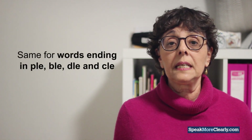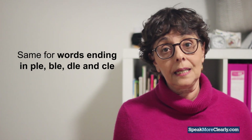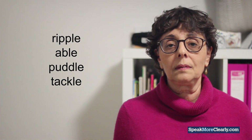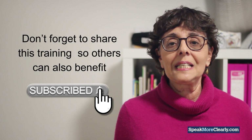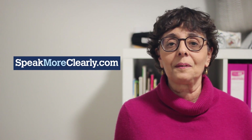Well done. By the way, it's the same for words ending in PLE, BLE, DLE, and CLE — for example: ripple, able, puddle, tackle. Just a reminder, if you've found this lesson helpful, don't forget to share it so others can also benefit. Keep well and safe. Bye for now.